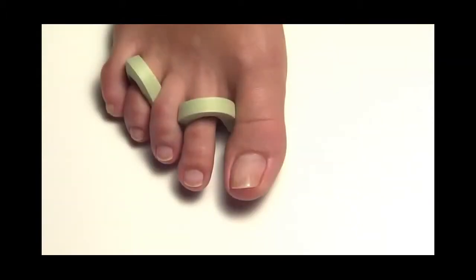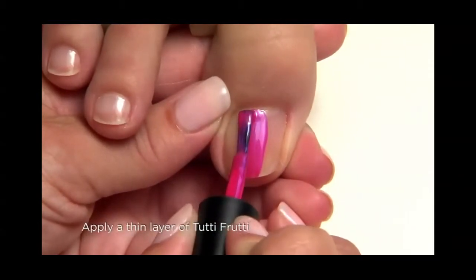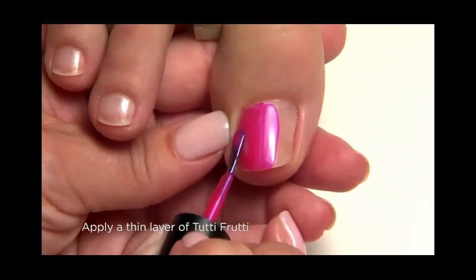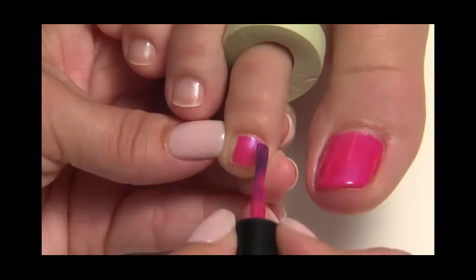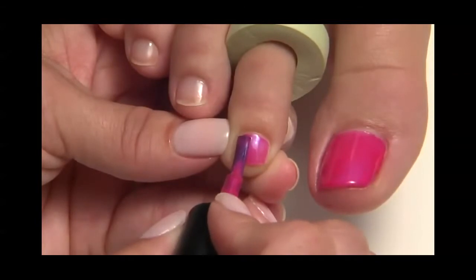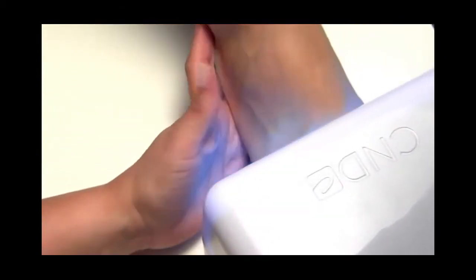Before shellac color coat application, be sure to shake the bottle vigorously to blend. Apply one very thin coat to each nail and extension edge of all five nails — we're using tutti-frutti. For tiny toes, be sure you wipe excess shellac off the brush before application to avoid flooding the cuticle with color. Now cure all five toes for two minutes in the C&D UV lamp.